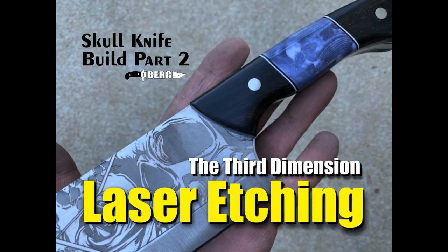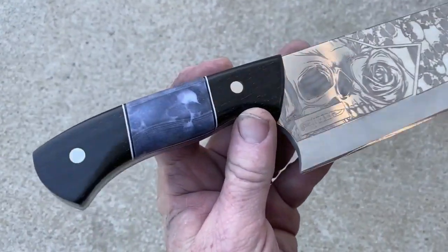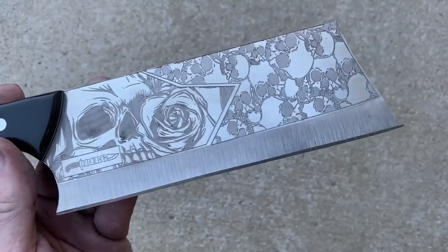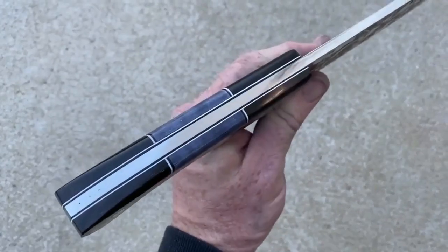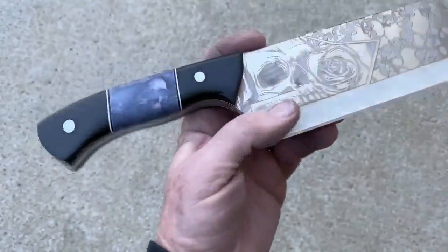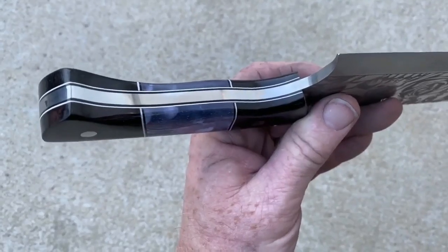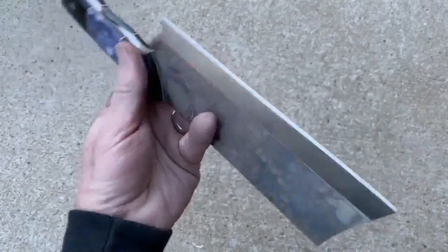Welcome to Bergknifemaking.com. Today we're going to take a look at part two of the Skull Knife collaboration build with the Third Dimension Laser Metal Etching. This is the finished product — a skull and roses themed blade with full blade etching by the Third Dimension, and segmented scales made from African ebony segmented with paper micarta skull scales from Mad Max.